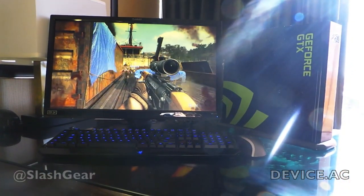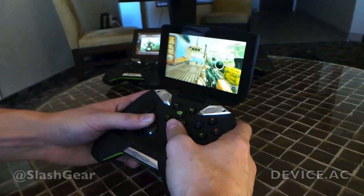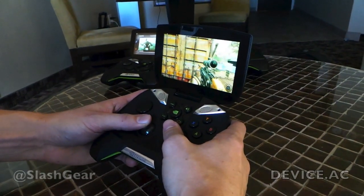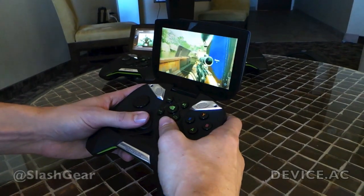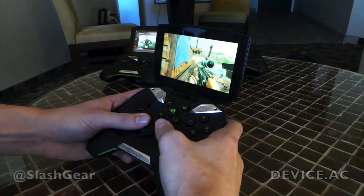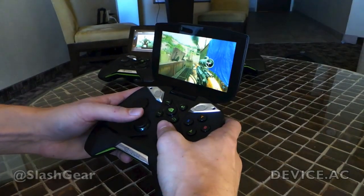We've got really awesome audio for a portable device. We've designed what we call a bass reflex system which gives you low distortion, high quality audio to really get an immersive gaming experience right in the palm of your hands.